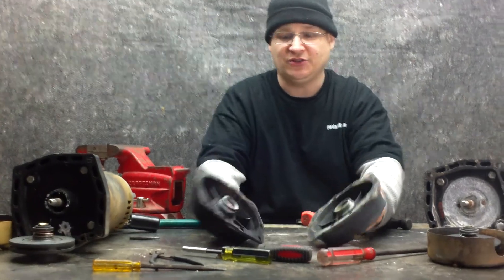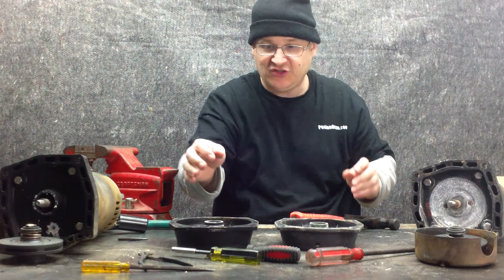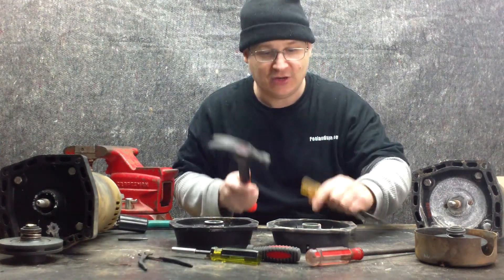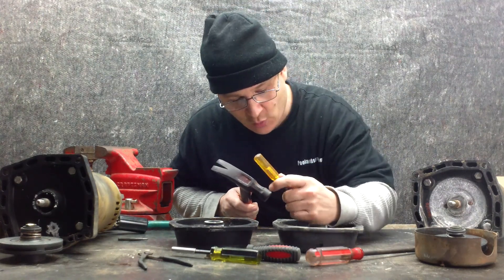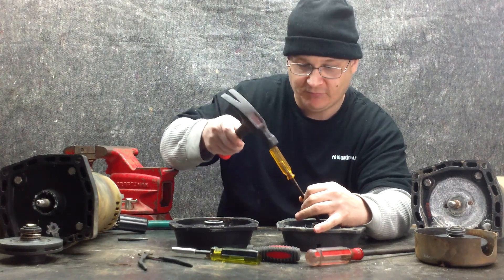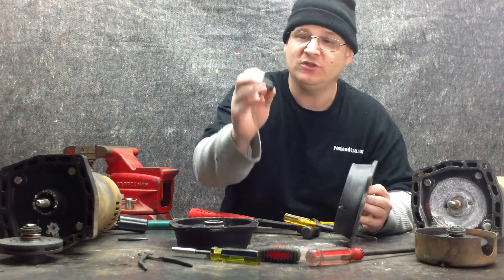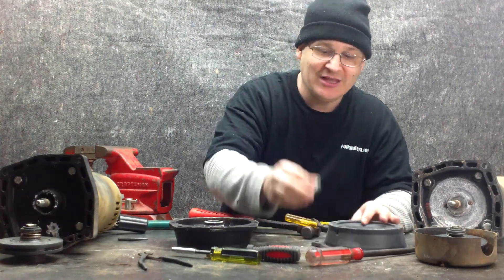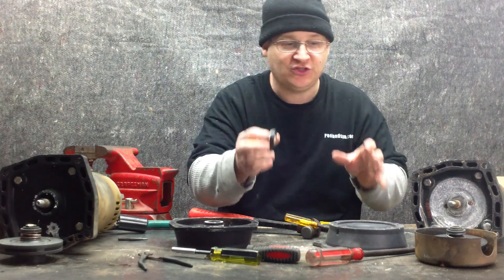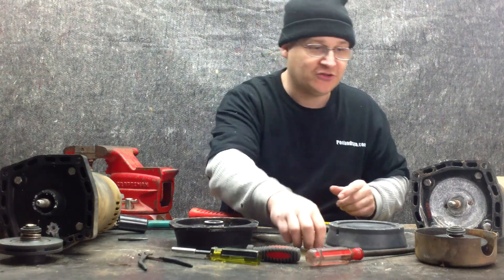We're going to flip both of those seal housings over like this, and you can see in the back there's a little bit of white there — that is the seal. We're going to knock that out. We're going to take a flathead screwdriver and a hammer and knock on the back of that white ceramic. Once I knock that out, you will see one part of the seal comes out. People ask, 'Is there two seals?' There are actually two parts of the seal, but one actual seal, and that comes in the kits we sell on wetheadpumprepair.com.